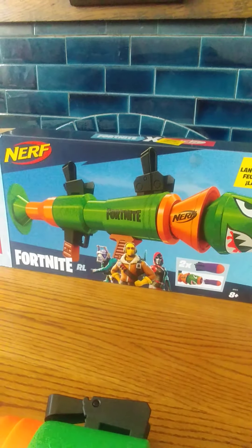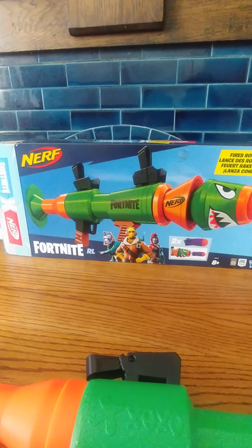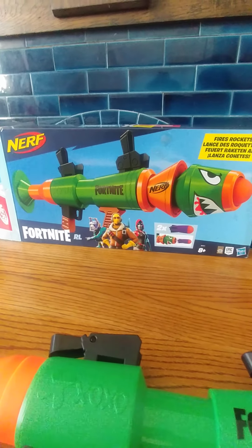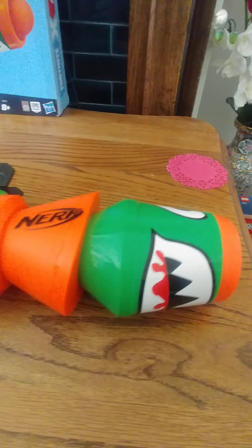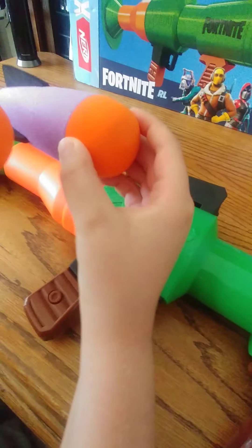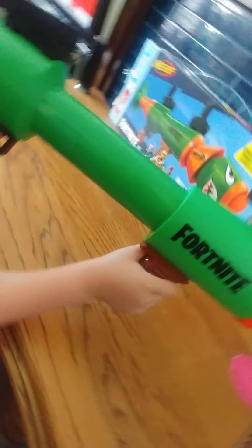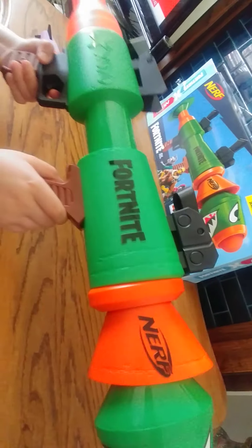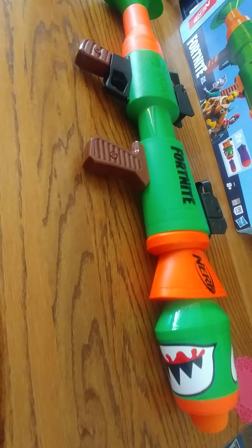Today we'll be reviewing the Nerf Fortnite RL. RL stands for Rocket Launcher and as you can see it has foldable aiming slats. It comes with two rockets which you put in the front, and the way you use it is you push it forward and pull it back — how fast you pull it back determines how far the rocket goes.